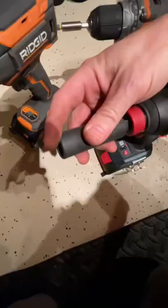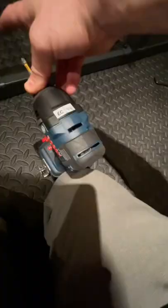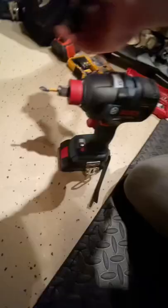Let's try and do it one-hand usually. There you go. Or you can even leave the bit in there and put the socket on, and you have them both ready to go. I love it.